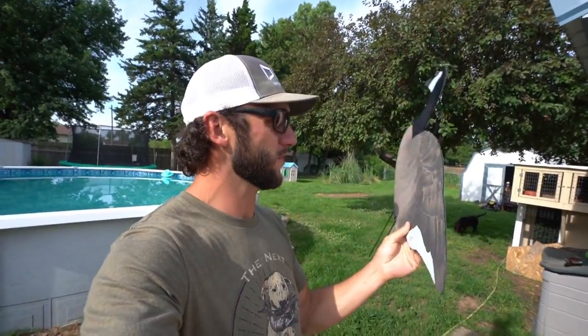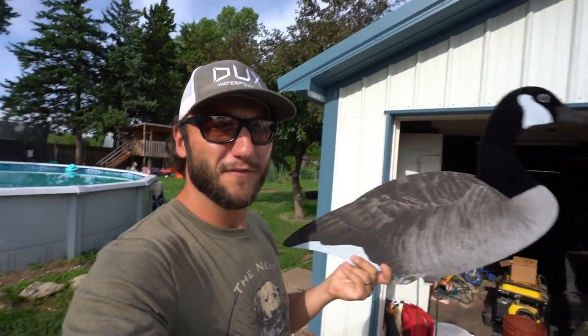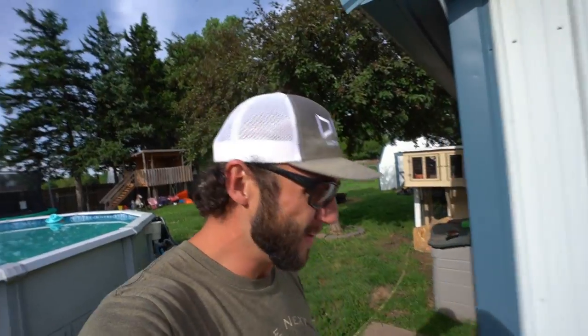Today's video is sponsored by Dive Bomb Decoys. Y'all know the drill — I run Dive Bomb and Dive Bomb only. They're a great affordable decoy where you can go buy a ton and not break the bank. Big shout out to Dive Bomb for sponsoring this video and for always keeping the channel hooked up with some juicy decoys.